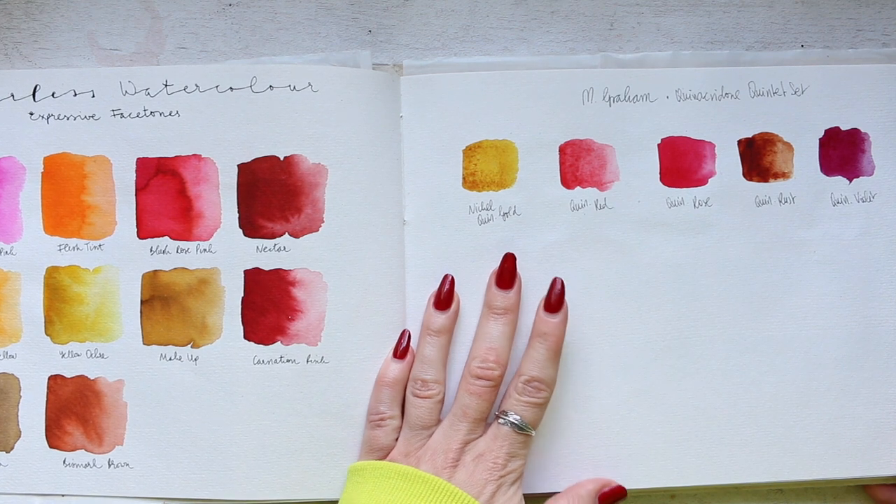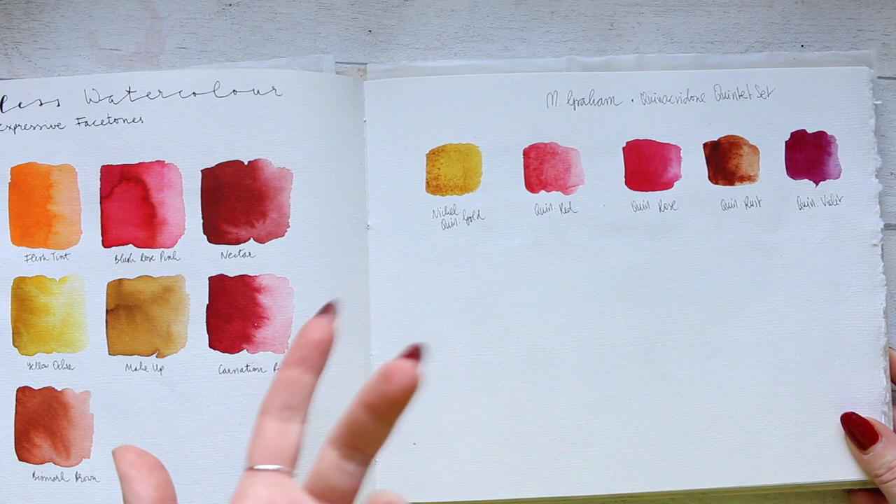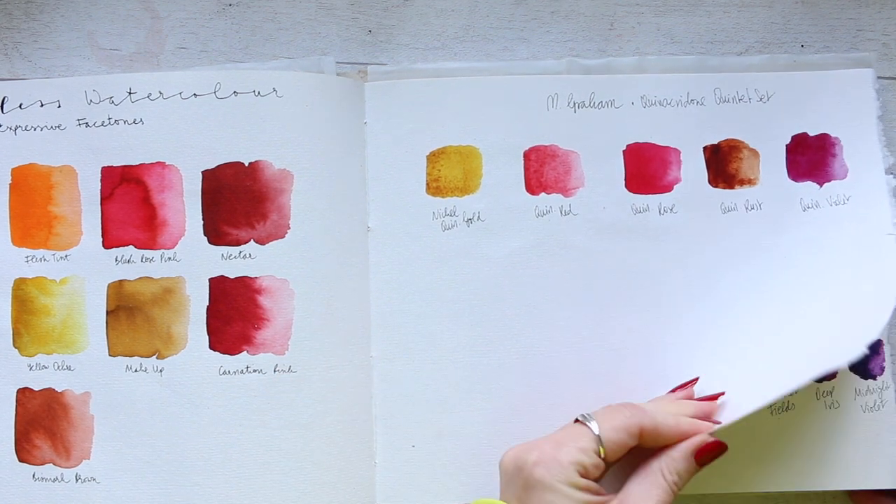M. Graham Quinacridone Quintet set. I do enjoy their colors, but I only have a few because they're super, super expensive here in the UK.